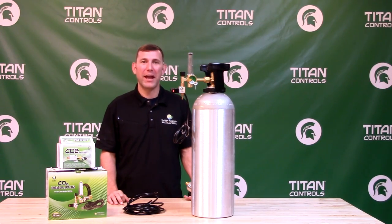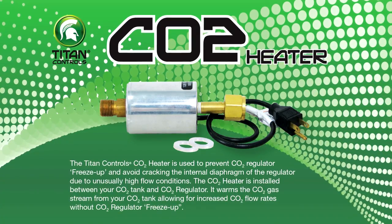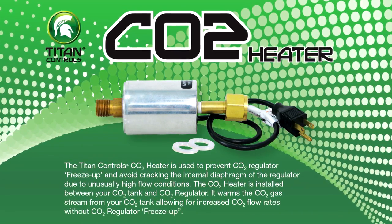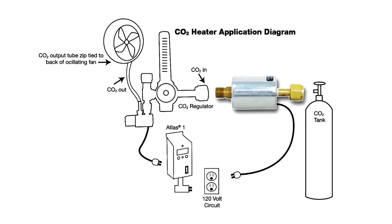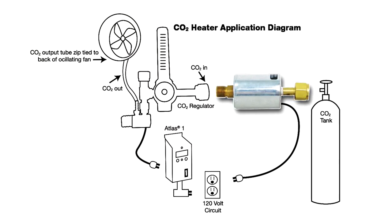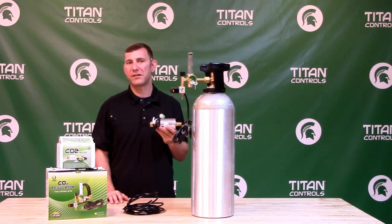CO2 has been scientifically proven to improve growth and produce higher yields. Now for larger rooms, your regulator flow may be very high. In this case, we would recommend using an inline CO2 heater. This innovative device can help you avoid headache and heartache when it comes to protecting your CO2 regulator. By installing the CO2 heater between the CO2 tank and the regulator, you can prevent cracking of the regulator's internal diaphragm and possible regulator freeze-up that occurs with high CO2 flow conditions.